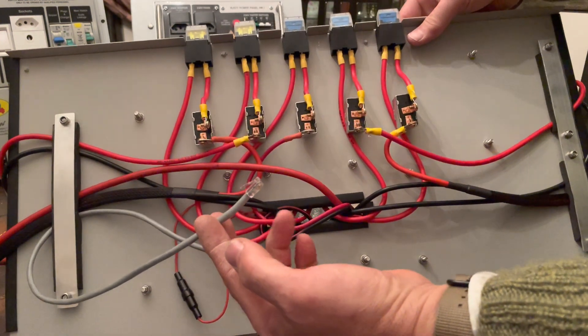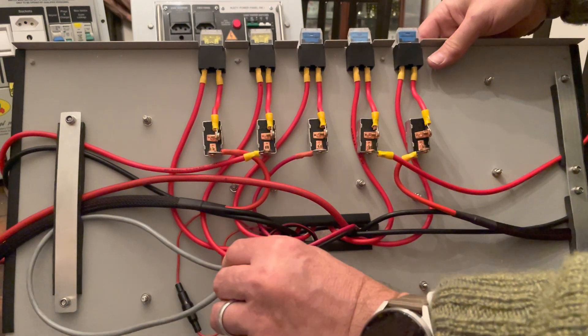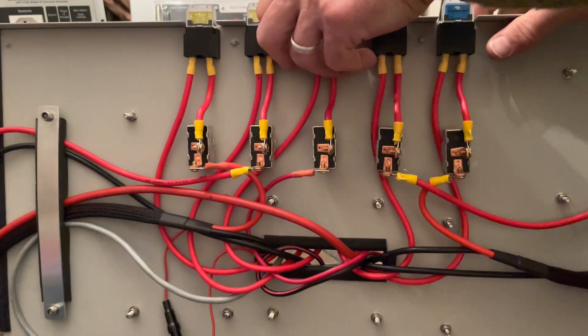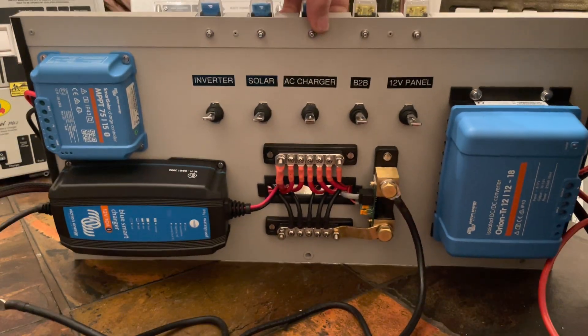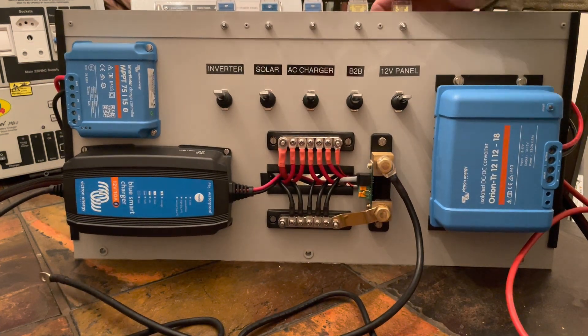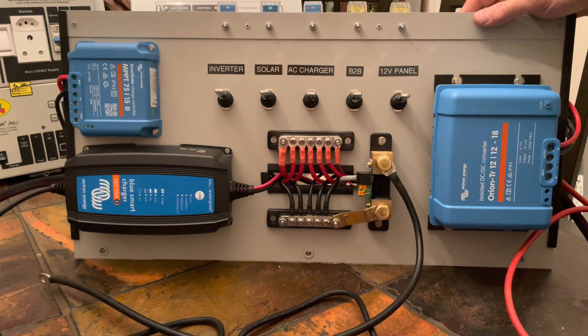This is that shorter cable I made up for the data connection to the battery monitor. All in all it's come together quite nicely. The next step will be to install this in the Kevango and I'll show that process over the next few days.